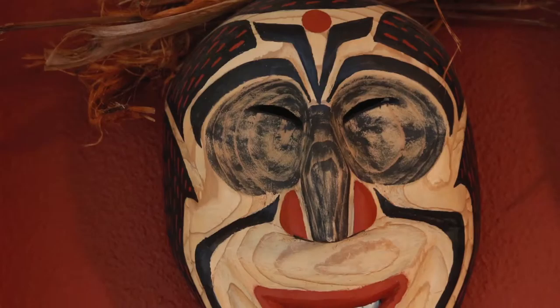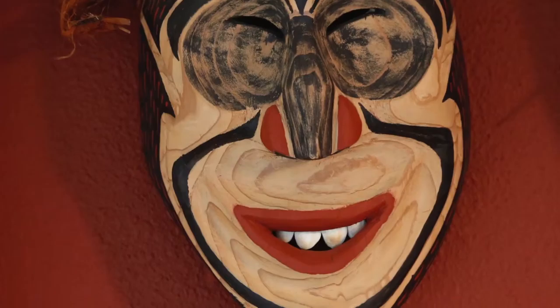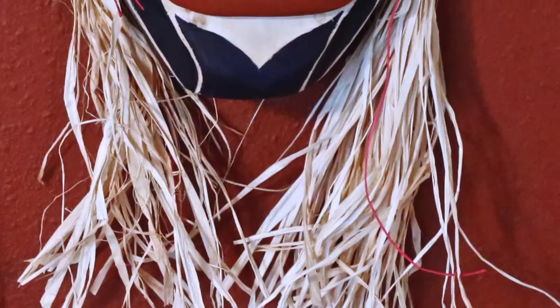A friend called me and said that the Seattle Art Museum is offering a class in how to carve masks — North Coast native style masks. I took that course and I've been carving masks ever since.